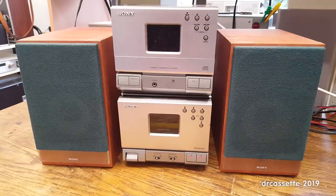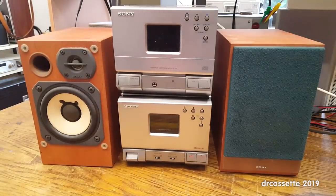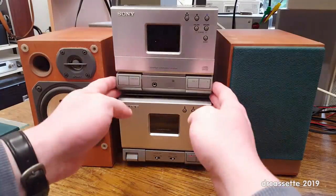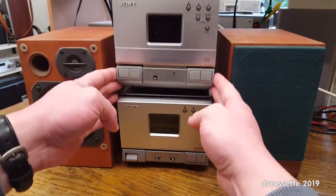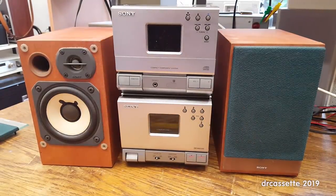Here is another recent dump find. This is a Sony Mini stereo system. We have two speakers — as I take off the cover, you can see these are some nice two-way bass reflex speakers. The main unit consists of two separate components that are connected with a special cable. Judging by the design, I'd say this is from the early 2000s and seems to be a somewhat higher-end system.